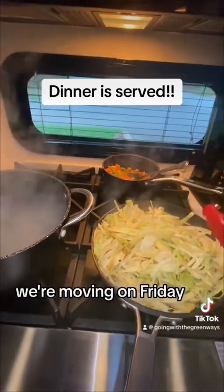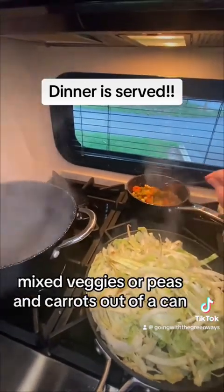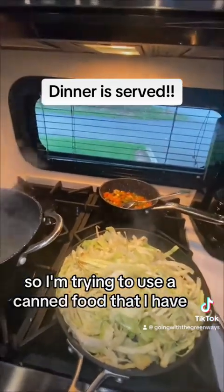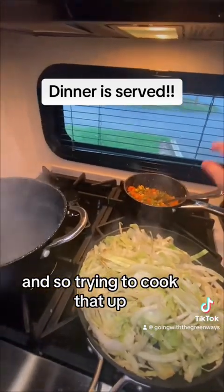We're also trying to use up stuff because we're moving on Friday. My kids love mixed veggies or peas and carrots out of a can, so I'm trying to use up canned food. This canned food has actually moved with us from the house to two campers now, so trying to cook it all up.